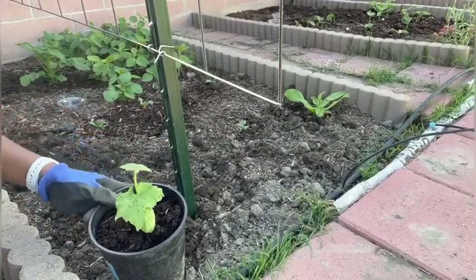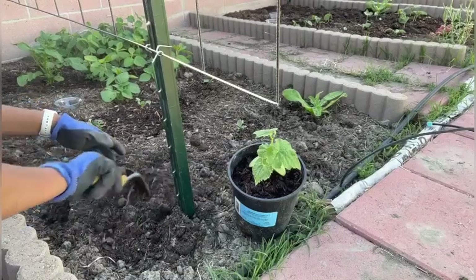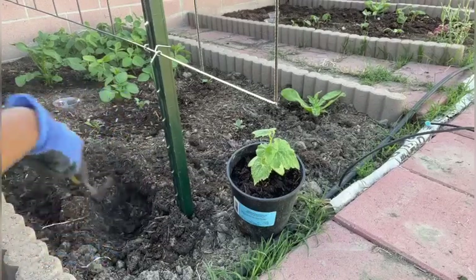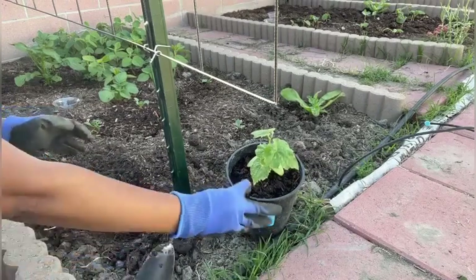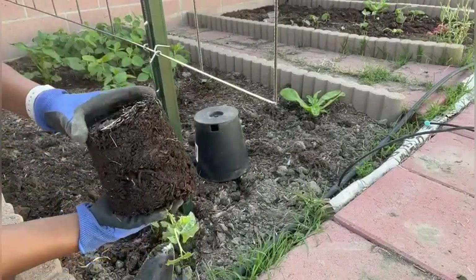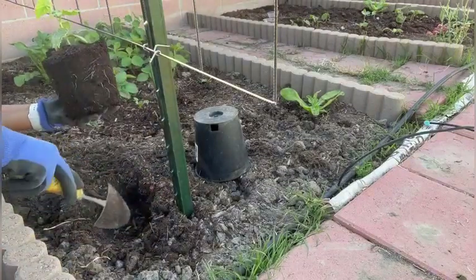Let's plant the second one. Here I have the chicken manure, and next I'm going to dig a hole here. Then I'll carefully take this out of the container — same situation here, the roots are not root-bonded again, so I'm going to plant it as-is.